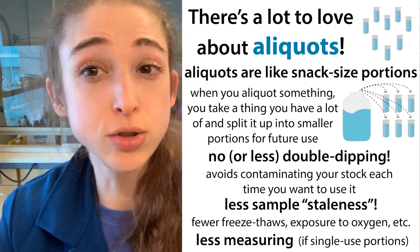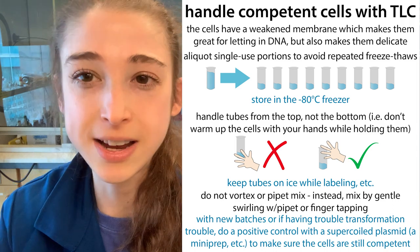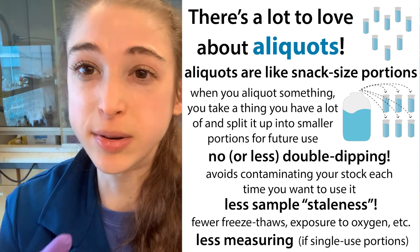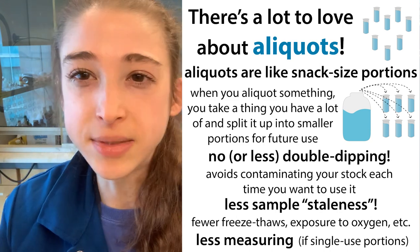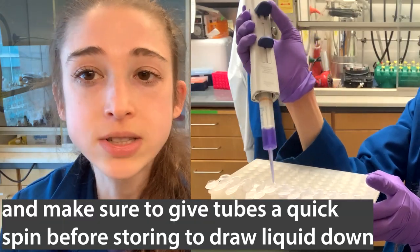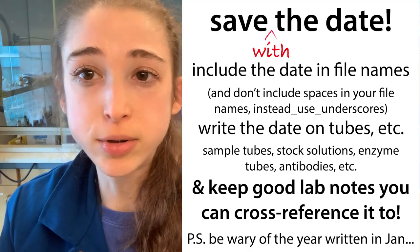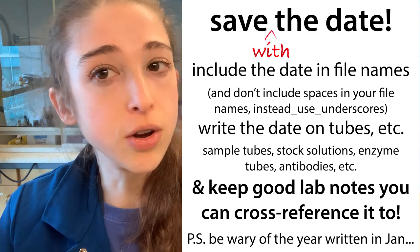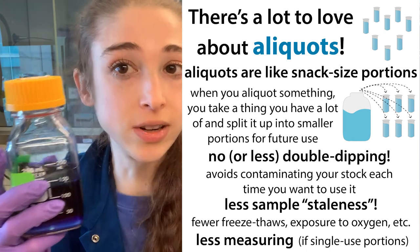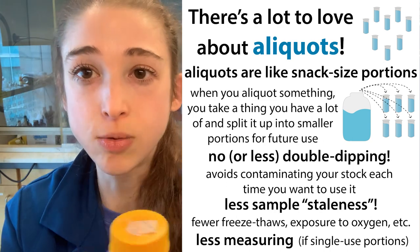For single-use portions, those are really great for things like competent cells, which are really sensitive — you just want to have the amount of cells you're going to add each time. For a protein prep, you might not know exactly how much you'll use, but just have enough for typical experiments. Repeater pipettes are really great for helping make all those aliquots. You can also make aliquots in PCR strips using a multi-channel if you have a lot of something. Remember to label them, put the date so you can go back to the stock, and then go back to the stock when you need to make more aliquots — you don't have to aliquot it all out at once.